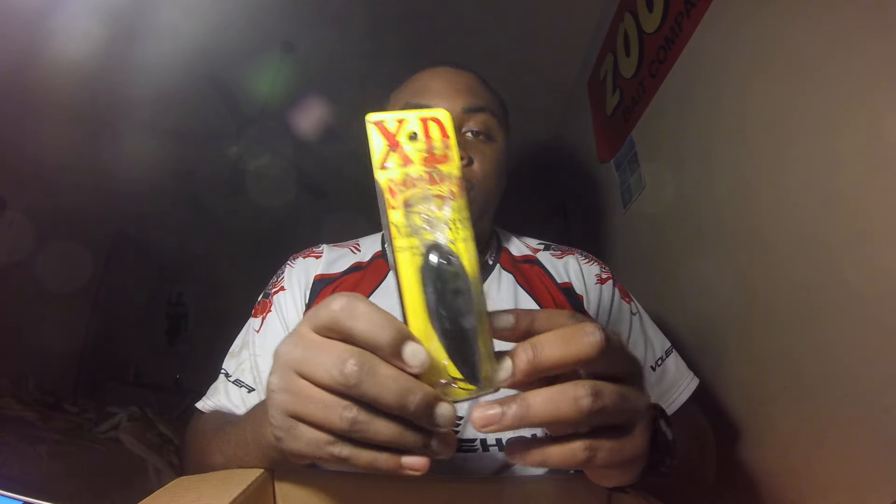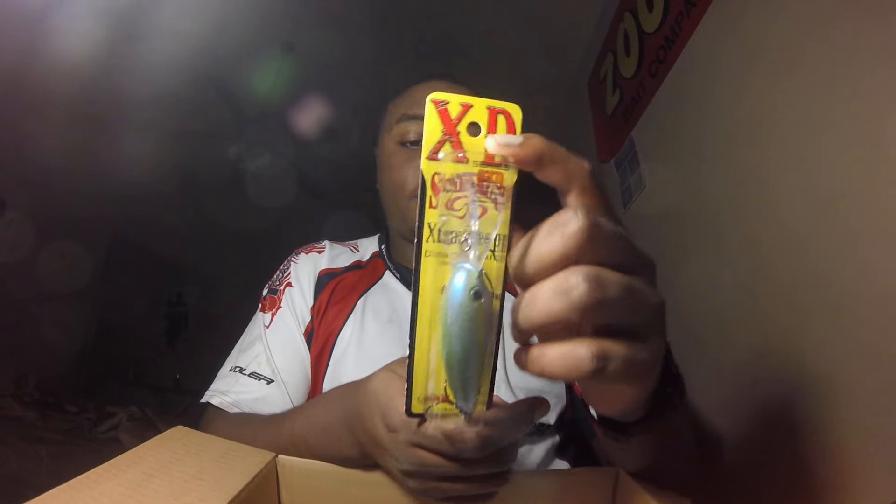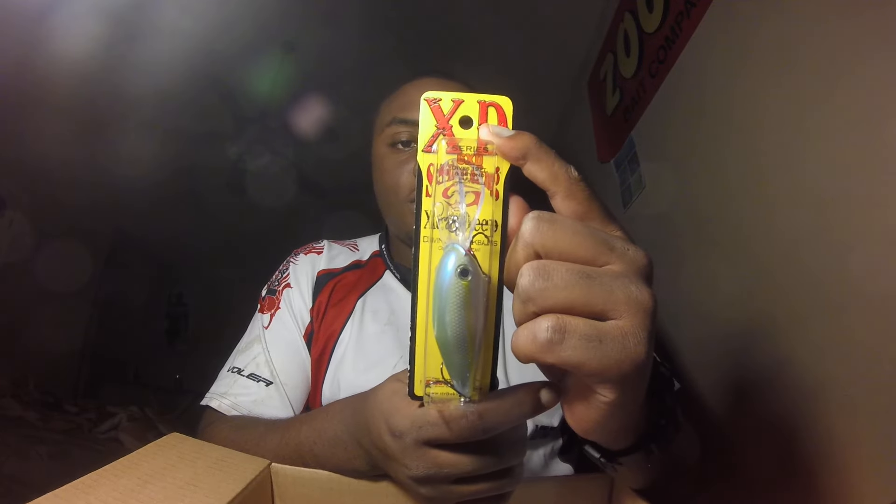The first 6XD is in Shad — I've been looking at this color for a minute and I love it, it's a really good shad imitation, pretty much an exact shad color. The other one is in Sexy Blue Back Herring, or Sexy Herring — pretty much a Sexy Shad with like a gill pattern going along the side of it. It's a pretty good color pattern.